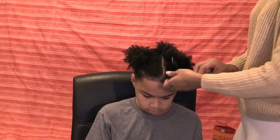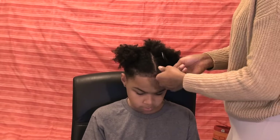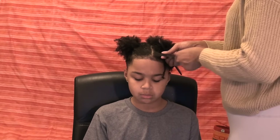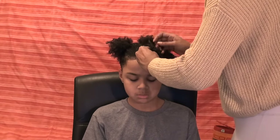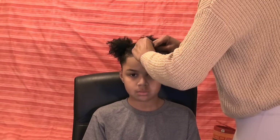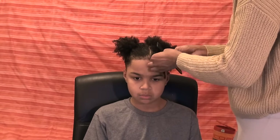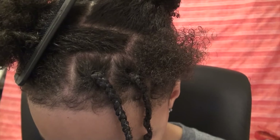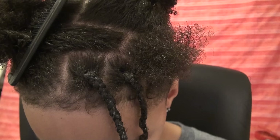First I smooth Eco Styler gel on the hair and then I just braid it normally — not on the head, no cornrows or anything, just a regular braid.